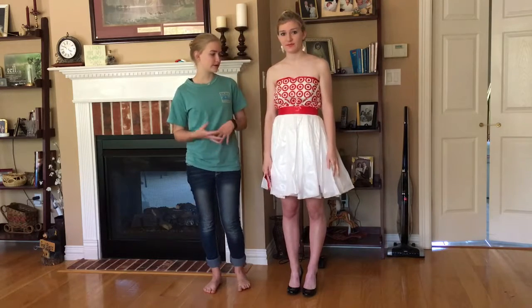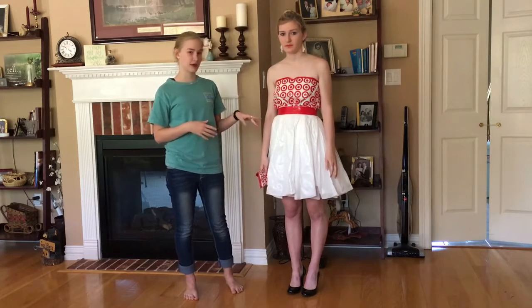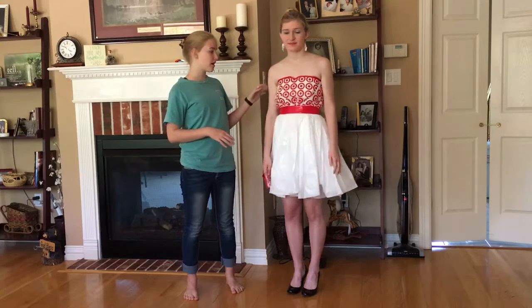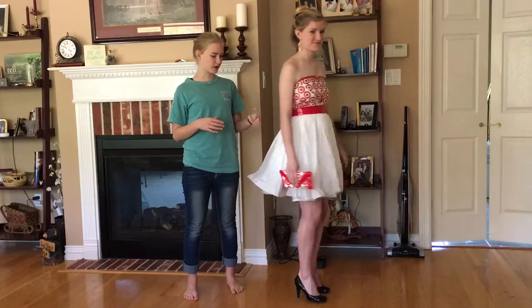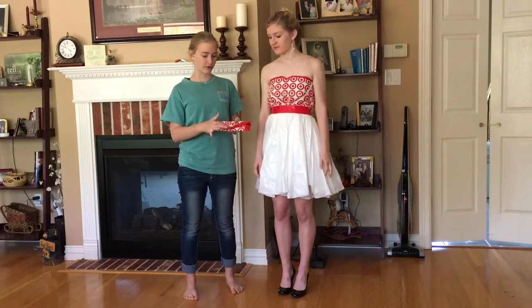What we used to make this: the top is made from giant Target bags, the bottom is made from white kitchen trash sacks, the waistline is made from red duct tape, the sweetheart neckline also uses red duct tape, in the back we close it with red duct tape again, and the clutch was made from the large Target bags outlined with red duct tape.